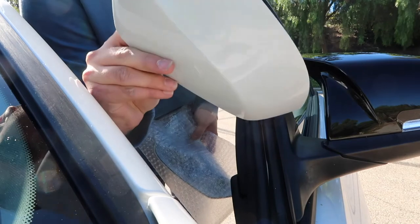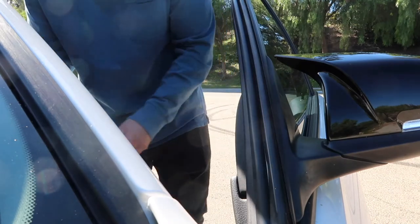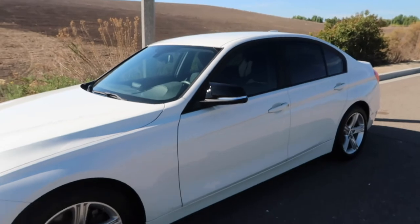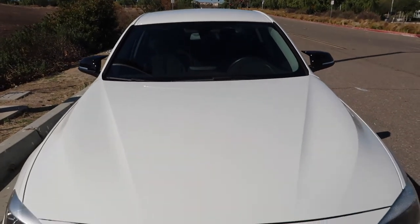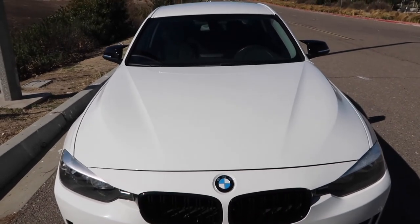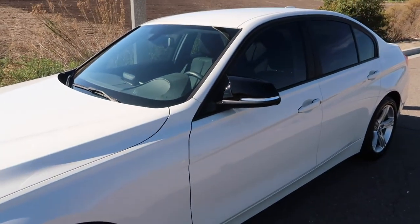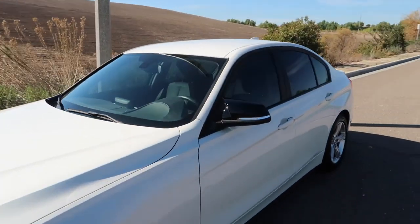Both of the original caps came off perfect, didn't break any clips, so I'm just going to keep these just in case I ever want to change them back. There it is guys — finished product. I think it looks really good, gives it more of an aggressive look. With both mirrors — dang, that looks good. I'm happy with it. Honestly, anyone can do it, it's very easy, you just got to play around with it and give it a little force. There it is, finally clean with the new mirror caps — looks good.